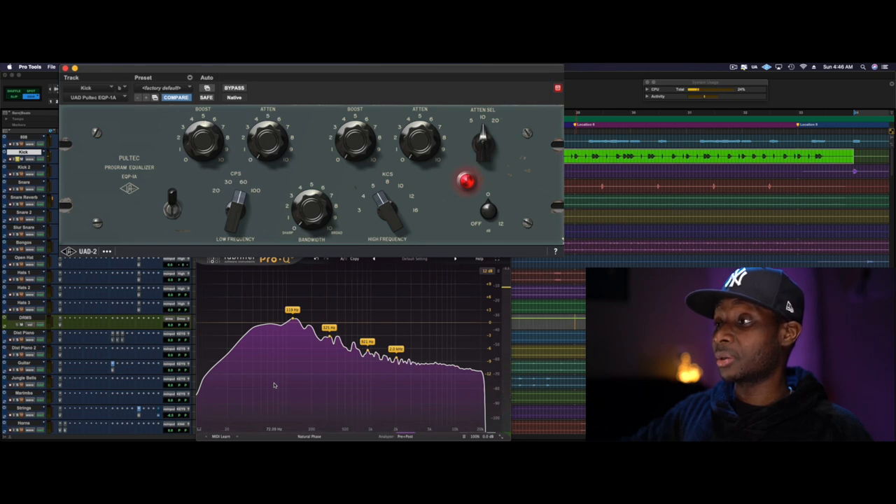All right, so now the low-mid frequencies are a little bit more prominent, a little bit louder than we would like them to be.